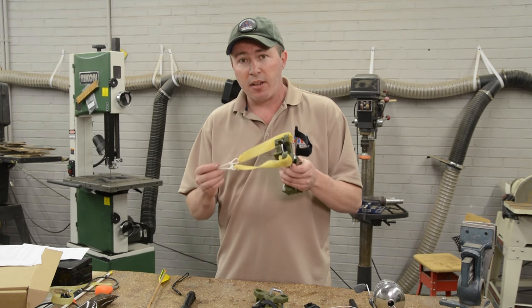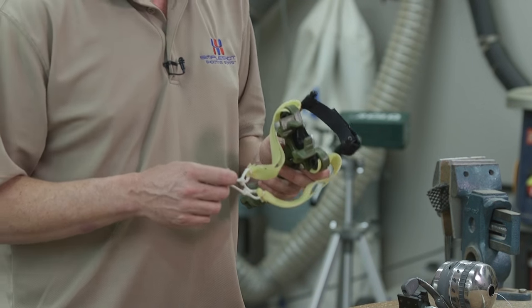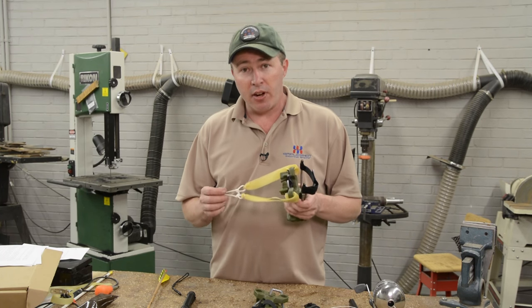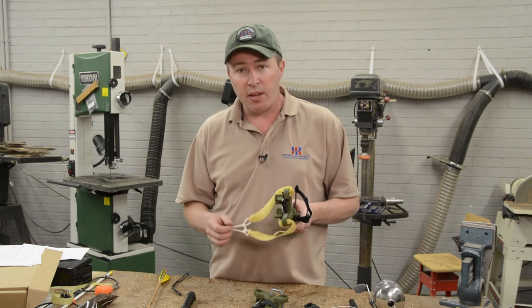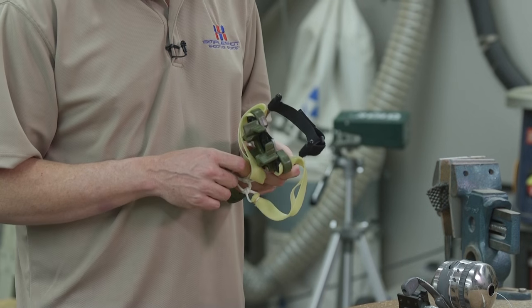Slingbows are profoundly powerful and can be very accurate. Just like any other marksmanship discipline, practice is the key. The accuracy comes from the Indian, not the arrow. So take your time to get very comfortable with your slingshot or slingbow. If you choose to hunt with it, please hunt within ranges that you feel comfortable making a killing shot.